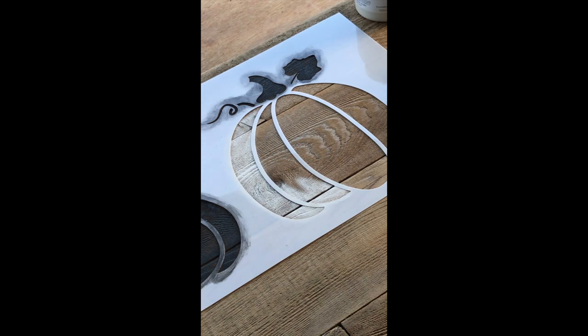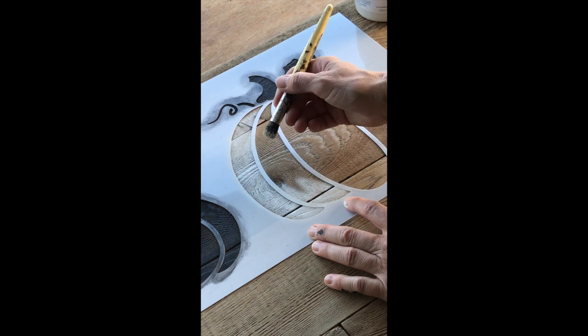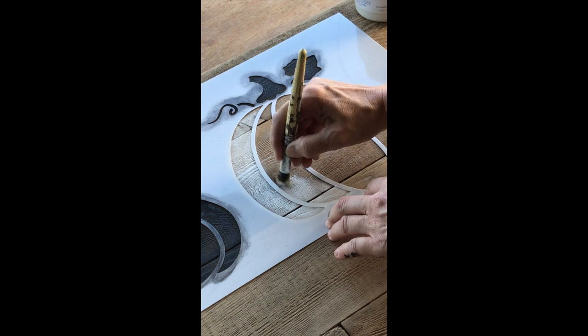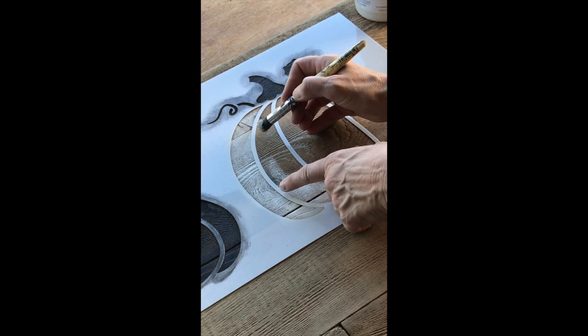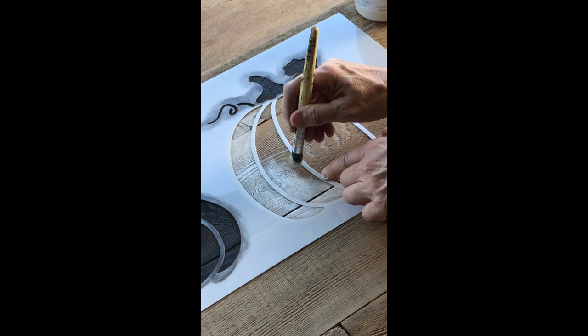The first coat ended up turning out a little bit too light, so I just went over it again before removing the stencil. You'll find with these lines they can be a little flimsy, so when you reach them I like to walk my fingers on the line so they don't move on you as you stencil.